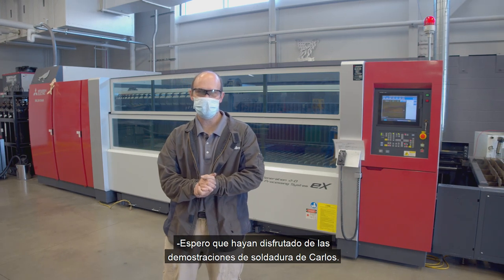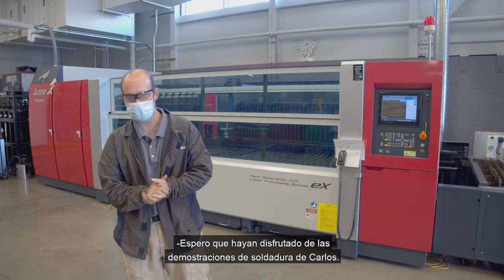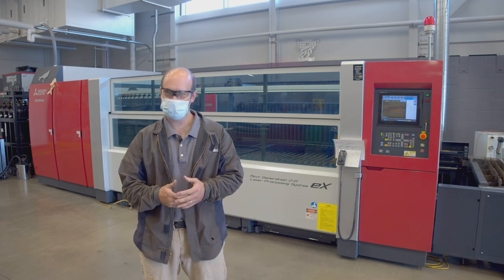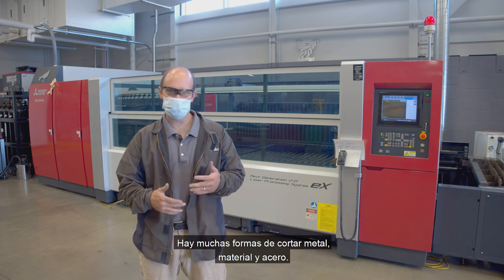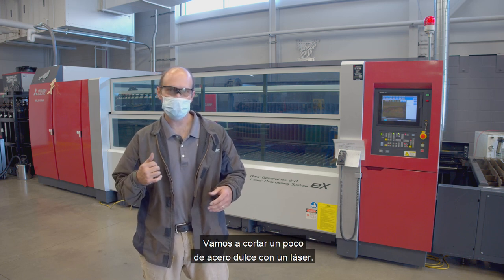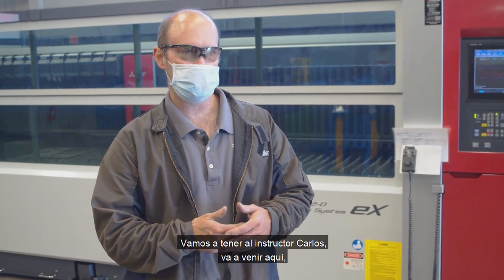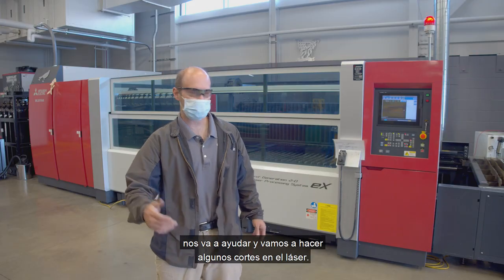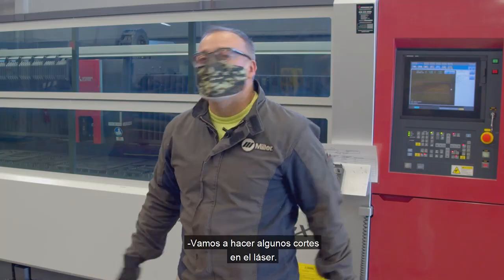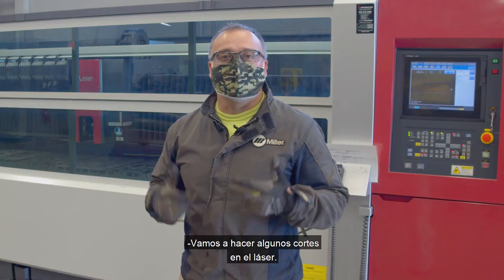Hopefully you guys enjoyed those welding demonstrations by Carlos. Up next, we're going to be doing some cutting. There are many ways to cut metal, material, and steel. We're going to be cutting some mild steel with a laser. Instructor Carlos is going to come in here and help us out and we're going to do some cuts on the laser. Let's go ahead and do some cutting with a laser.